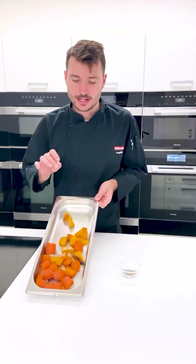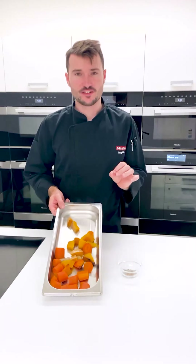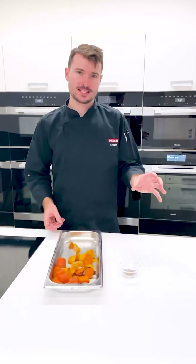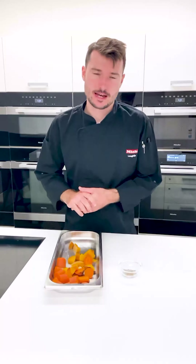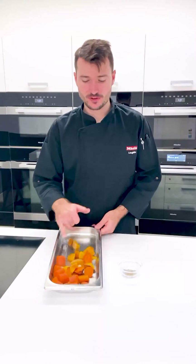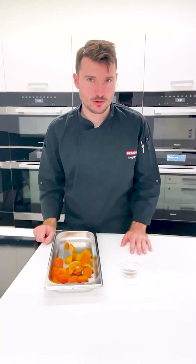Coming back to our dip now — here I've got my carrots, the pumpkin, the echalot and the garlic, and I've steamed these now for roughly an hour at 100 degrees. As I said before, the longer we do this the sweeter it becomes, and this is all just leftover bits. We've got some oxidising happening with the pumpkin but we can still eat that — no worries there at all.